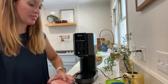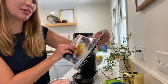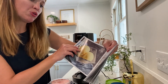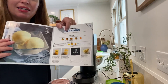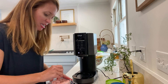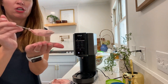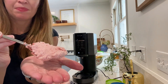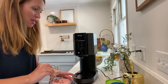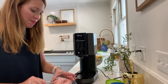It says inside of my Ninja Creami recipe book that if it's processing and it still looks crumbly, to go ahead and re-spin the process and the mixture a little bit more. So I'm just going to put my spoon through here, and it does in fact look a little crumbly. So I'm actually going to take the advice of the recipe guide and re-spin my mixture.